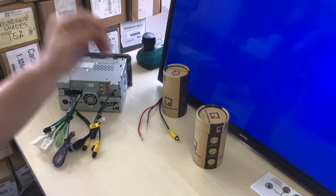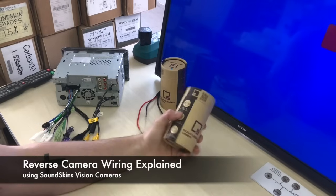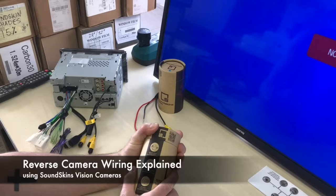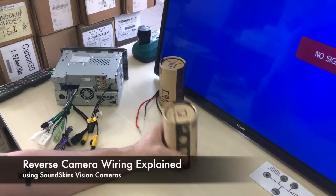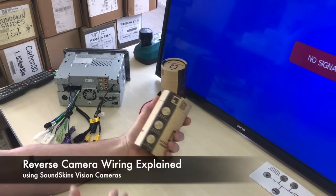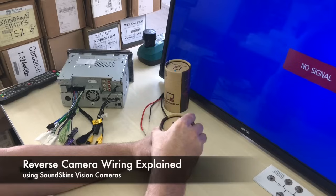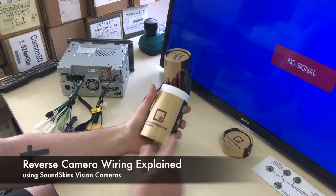Alright guys, so today we thought we'd give you a little bit more of an explanation on how to wire reverse cameras, because we sell tons of these kits in Australia for guys to fit themselves and a lot of guys out there that aren't in the industry don't know how to wire them up or what everything is on the actual wiring diagram. So we're going to explain it all for those of you that don't know or haven't done one before, and this will hopefully make your life a little bit easier.